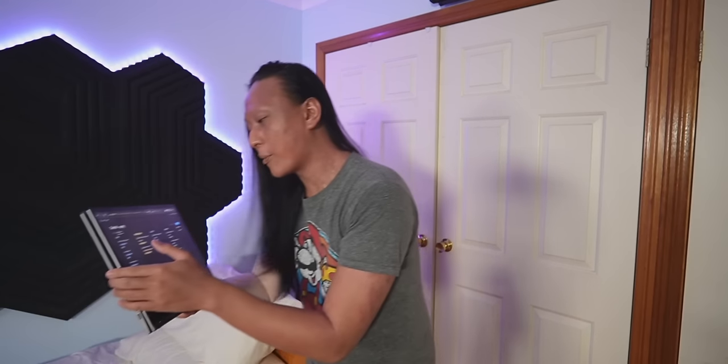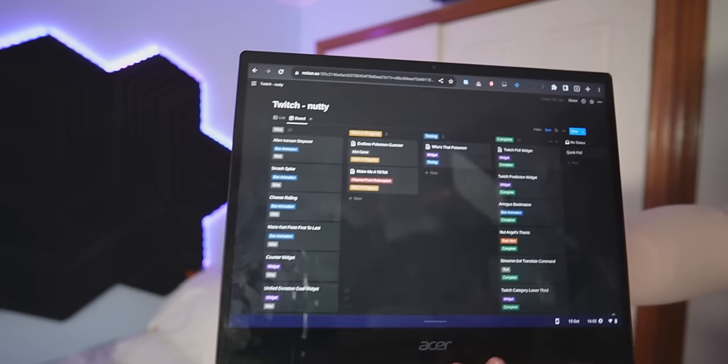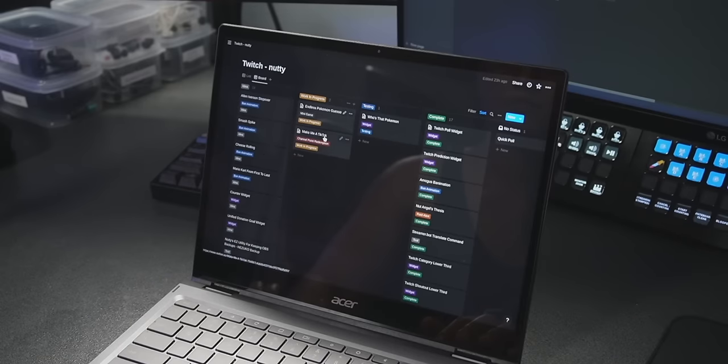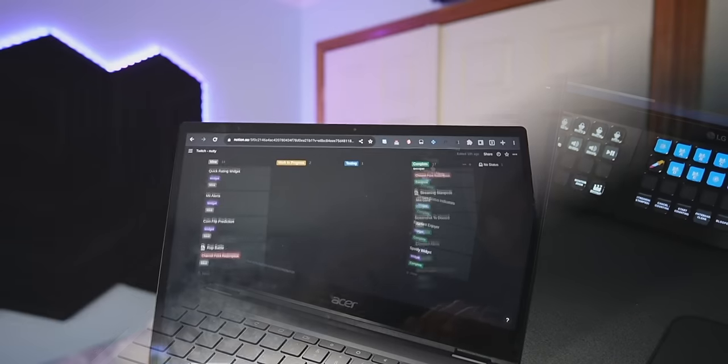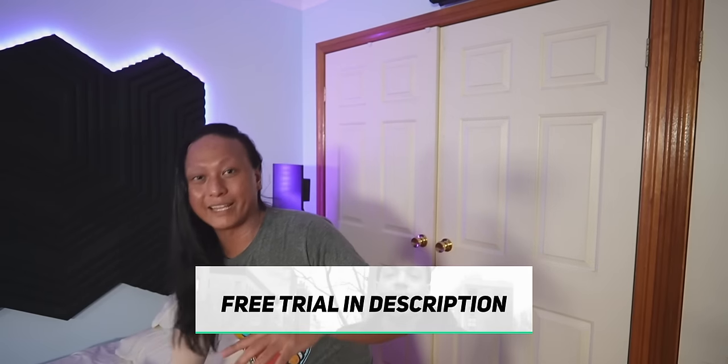The good thing is Skillshare has a Notion masterclass by Ali Abdaal that shows you how to set up your Notion page to plan out all your YouTube videos. Ali has a massive YouTube channel himself, so everything you learn is really applicable as a content creator. I actually set up my own Notion page for my Twitch channel, so you can see all the different ideas I have, which ones are just ideas, which are currently in progress, and all the ideas I've already completed. It's just really useful. So if you're interested in creating a page just like this for your YouTube channel, you can take the same Notion masterclass for free in the link down below.